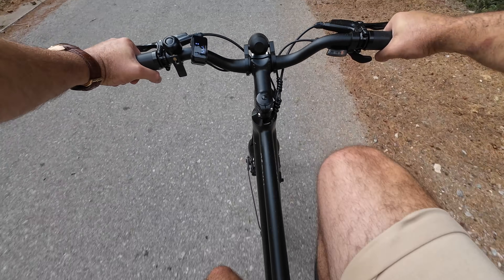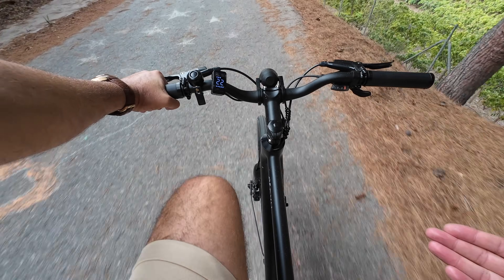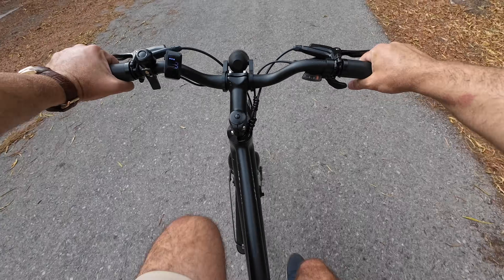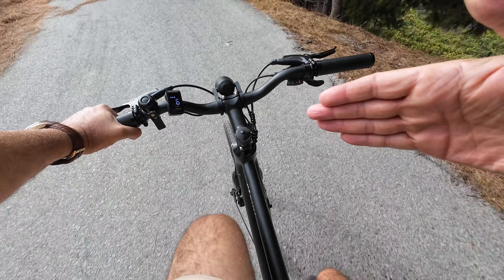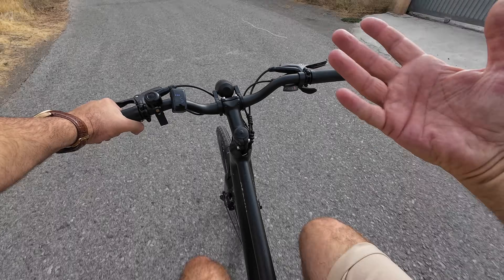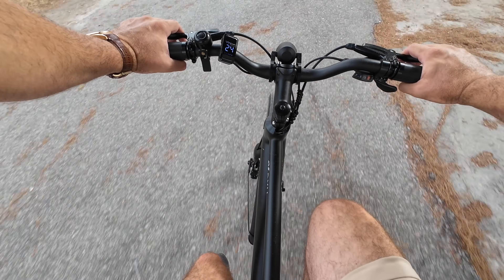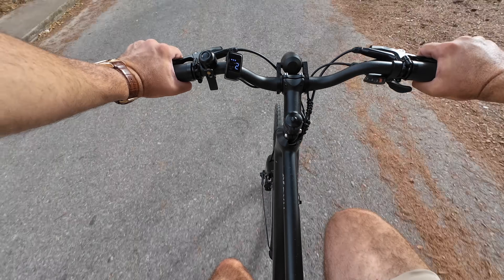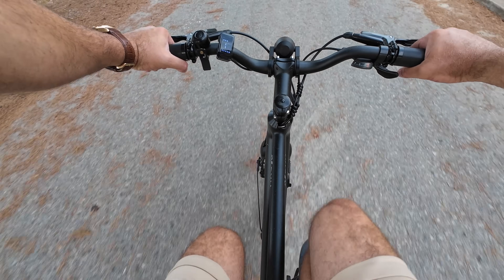As soon as you push on the pedal the bike gives you power. At assistance level three it takes us to about 25 kilometers per hour without much pedaling effort. We'll do a brake test — and as you can see, if you want to lock those wheels you definitely can. The bike is also extremely quiet — no squeaky or creaky noises at all, just a slight motor hum when it's assisting you.